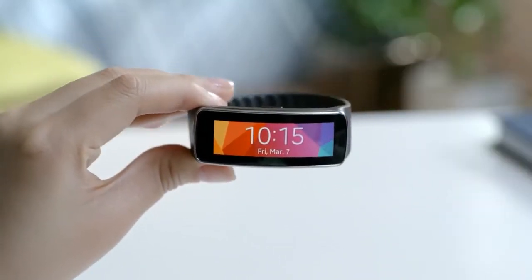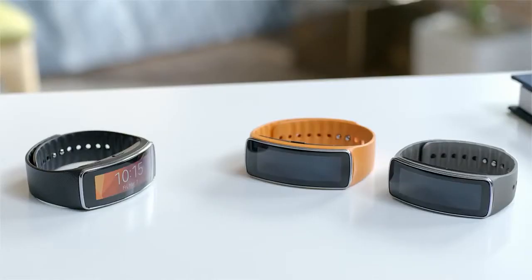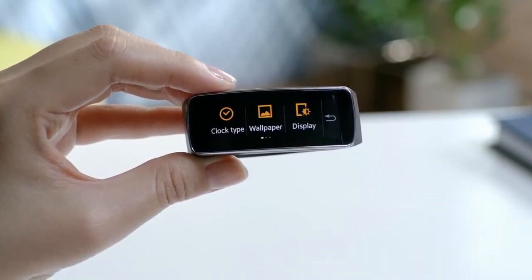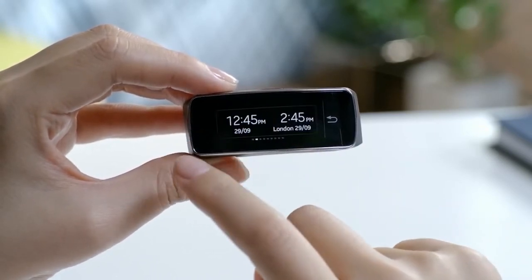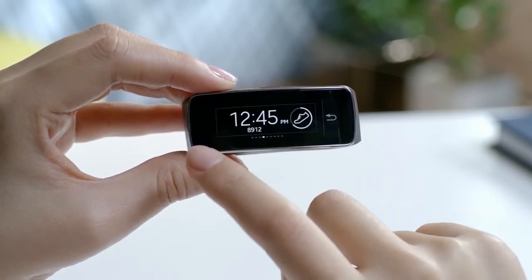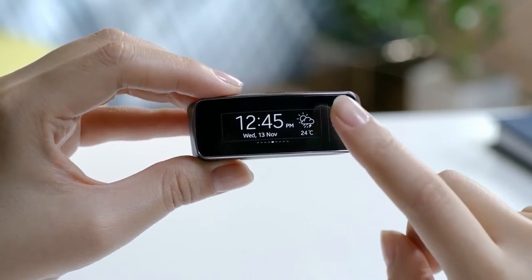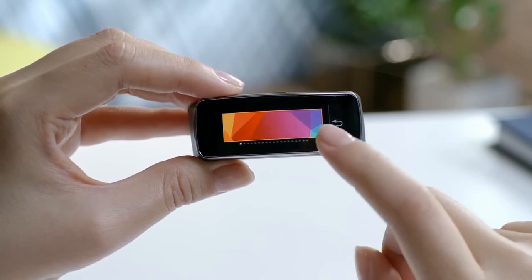You can easily remove and change to different color straps, such as charcoal black, wild orange, and mocha gray. Let me show you how you can personalize your device. You can choose from various options to customize the clock on the home screen, as well as the wallpaper, to reflect your personal taste.